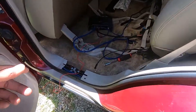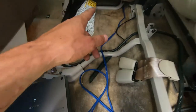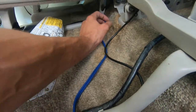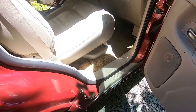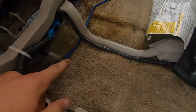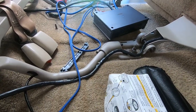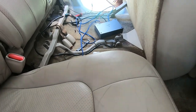I ran the RCA cables the exact same way I ran the power cable, just on the other side, so they come out of the carpet right there. When you open up the door you can't see them anywhere - they don't come out until back there. The way this is set up is really nice - you can do a clean amp install.